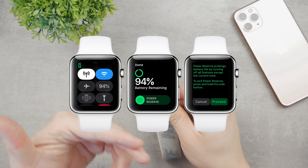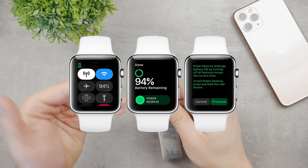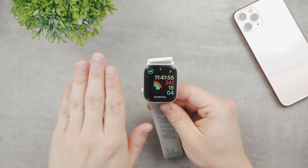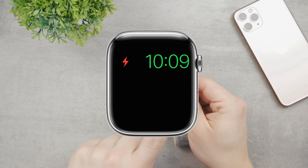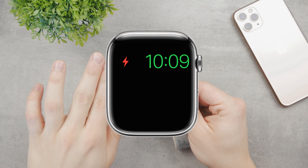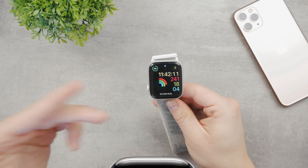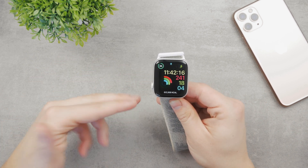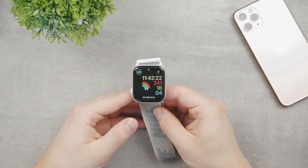What Power Reserve does is simply turn off your Apple Watch — the only thing you'll see is the time. It disables every single feature; it's not even a smartwatch anymore. It doesn't even show the time every time you flick your wrist. You have to press any button, wait about three seconds, and then the time shows up briefly before going away. That's the whole functionality of the watch in that mode.